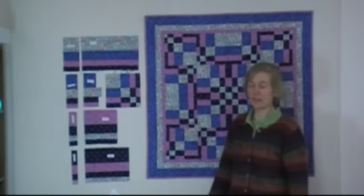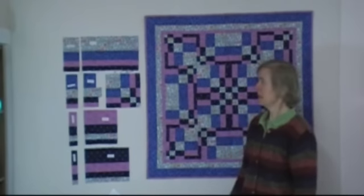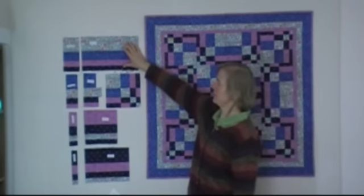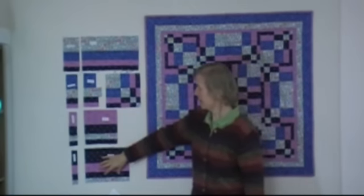You construct the quilt from 4 segments. To make each segment, you need to piece full-width strips. And so we have set A, set B, set C, and set D.